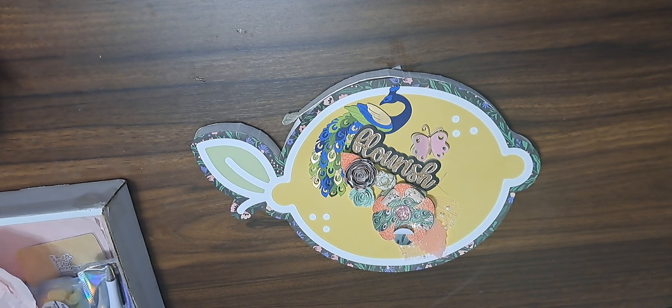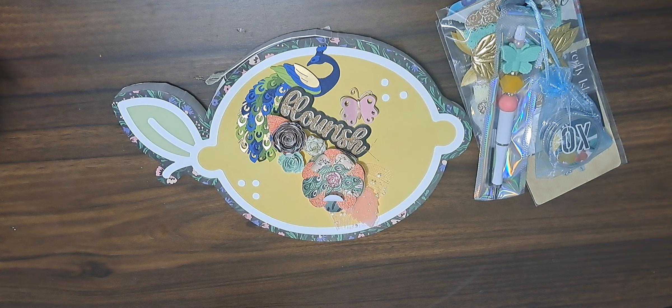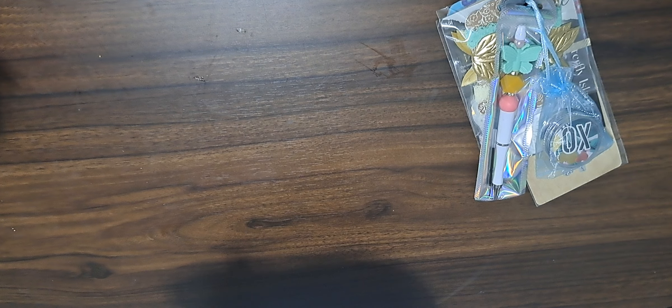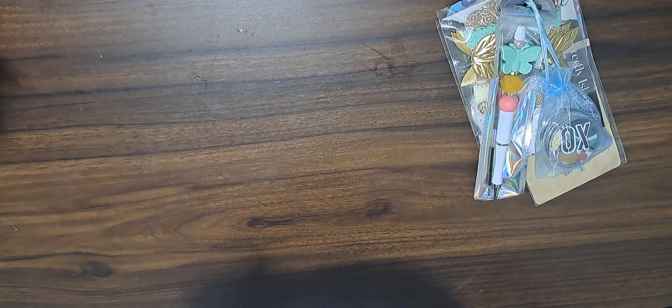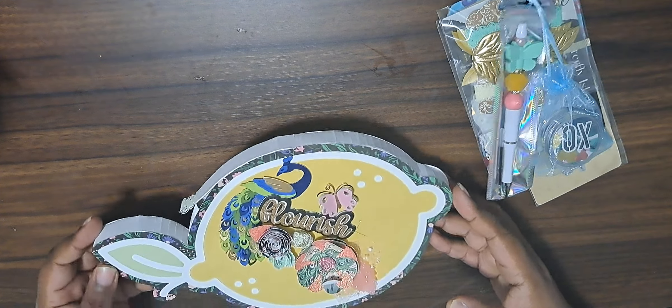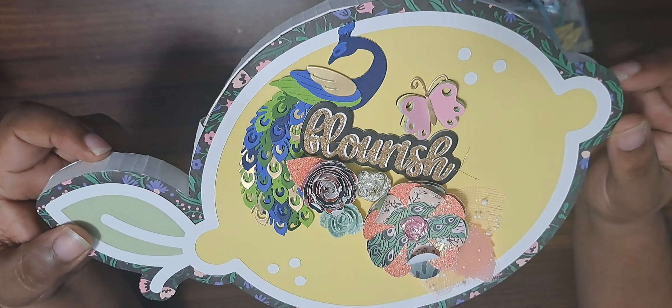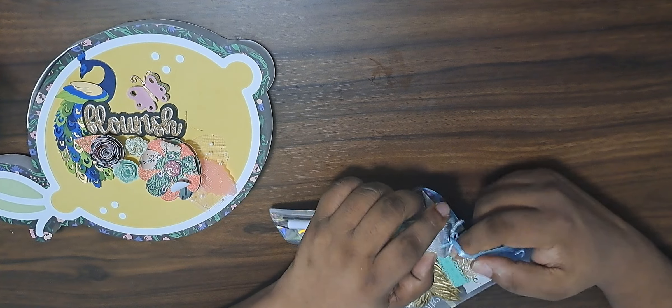Alright, so what is this? Oh, it's stuck — I hate when stuff sticks. Okay, there you go. So this is the swap. I think this comes from Miss Soto Creations — I hope I say that right, I'm so sorry if I did not. Handmade with love!